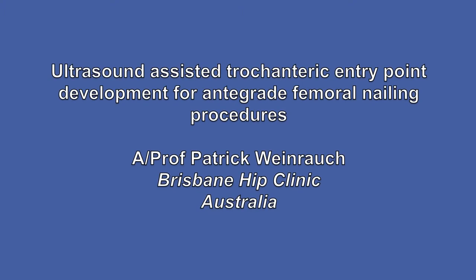This video demonstrates the use of intraoperative ultrasound for entry point development in anterograde femoral nailing procedures.